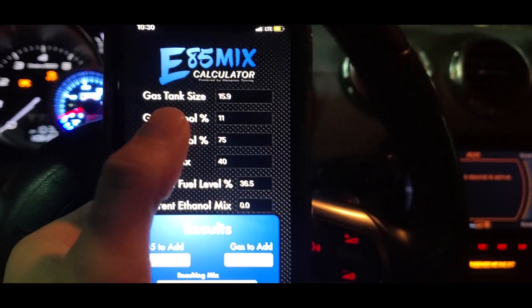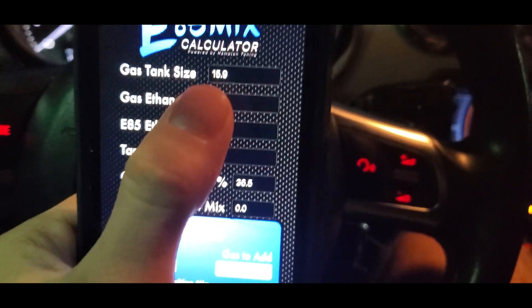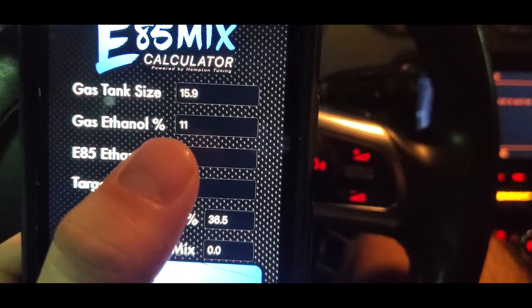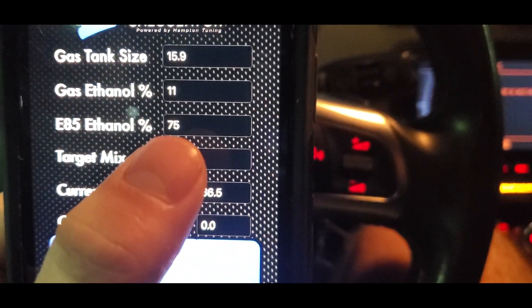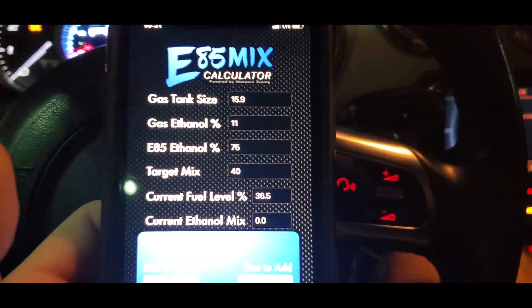Now that we have those numbers, let's look at the app. The gas tank on the Audi is 15.9 gallons — that's the first input. You can look up your tank size online. The gas ethanol percentage is your regular pump gas percentage, which is usually around 10%. For me, my percentage of ethanol in my E85 is 75%, which I think is pretty standard for my area. I'm in Florida and 75% is usually it. If you're unsure, buy the tester I mentioned.